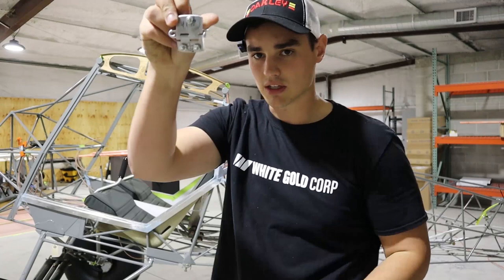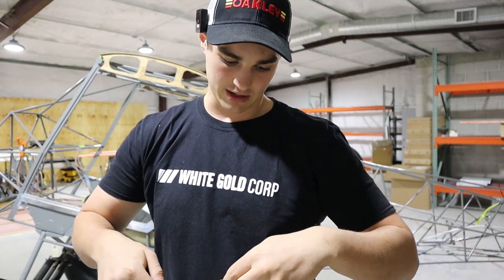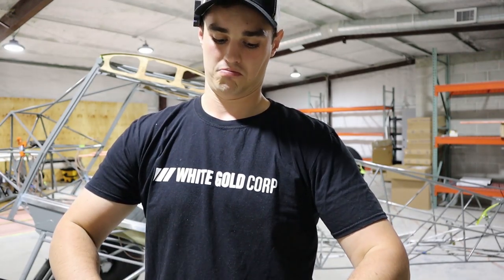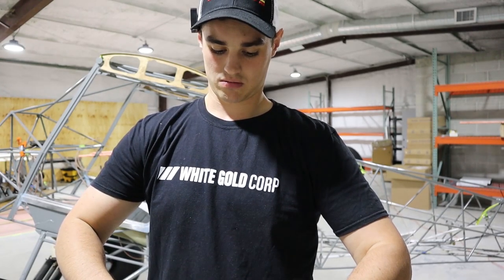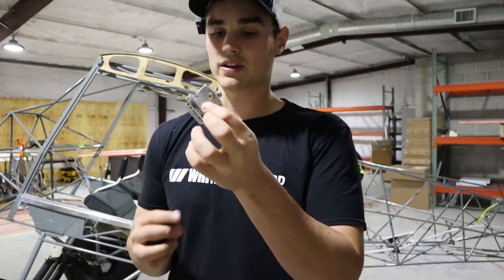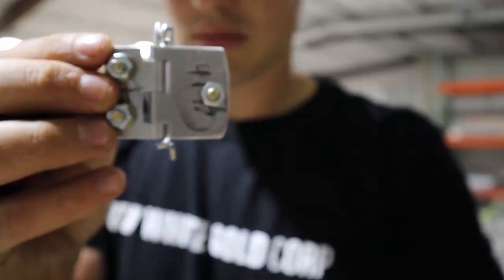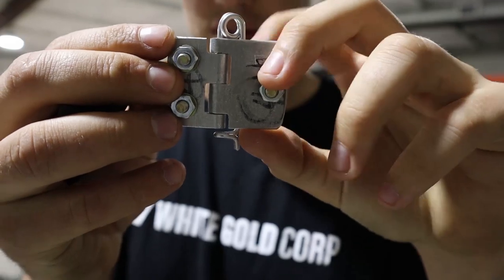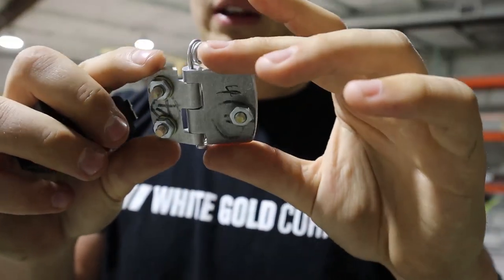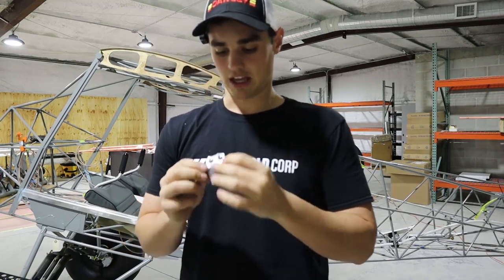One side of the hinge has to be shorter than the other. I cut mine down so the short end is 2.5 centimeters and the long end is 3.4 centimeters. You want to mark them before you cut them out because they have to be matched together — if you don't cut them right, they won't line up and they'll look weird. So mark them and keep matched pairs together.